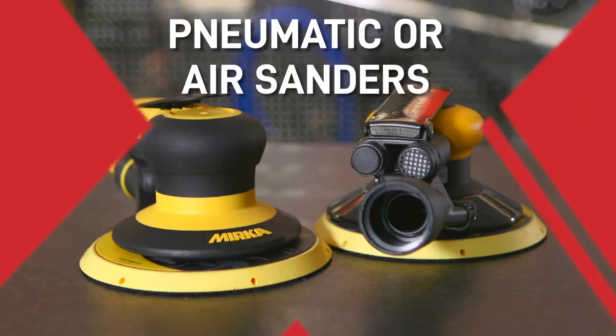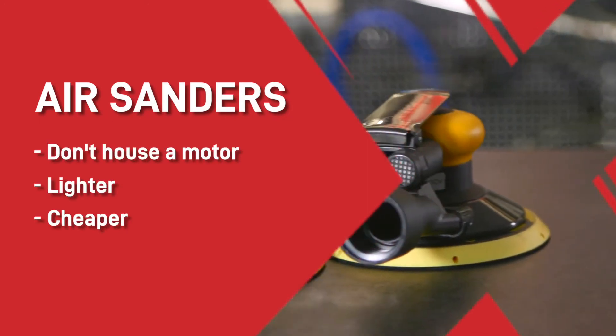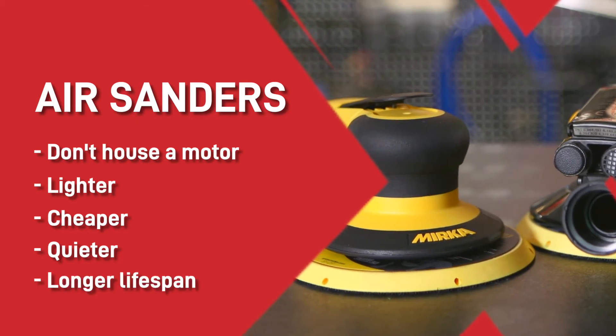Pneumatic or air sanders. For paint shops that sand in the workshop every day and have access to a powerful compressor, pneumatic is probably the way to go. Air sanders don't house a motor, so they're much lighter, cheaper and quieter, and because there are fewer parts to go wrong, they tend to have a longer lifespan too.